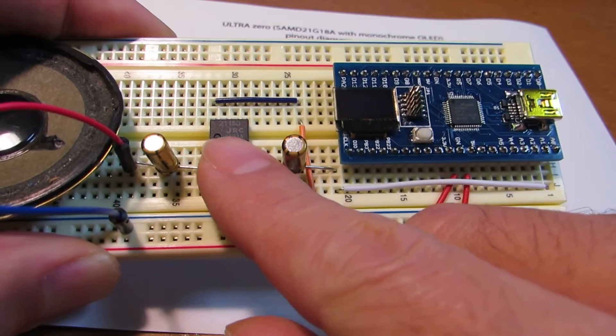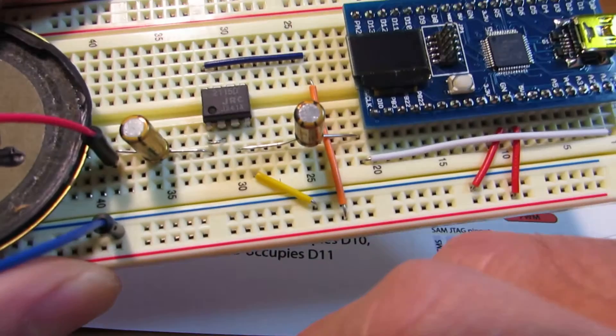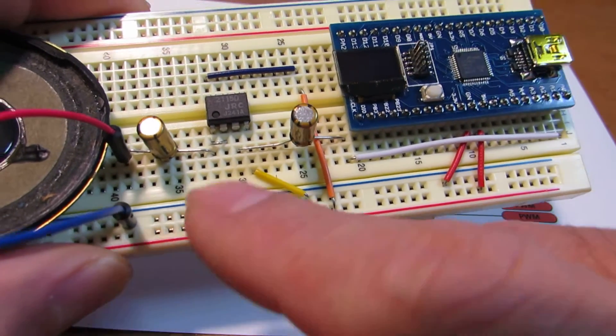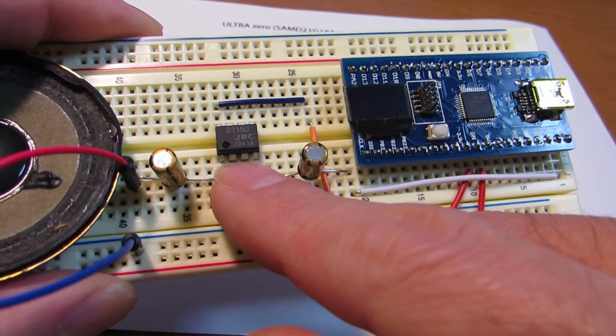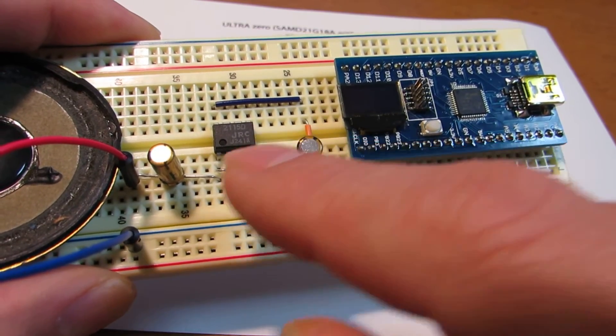We need some buffer. In this case, I made a voltage follower using an operational amplifier. The voltage gain is unity, but it works as an impedance converter from high to low.